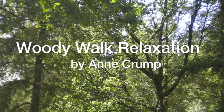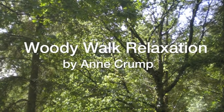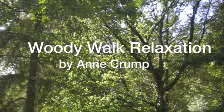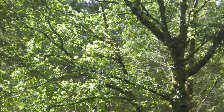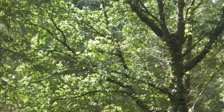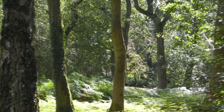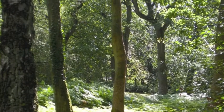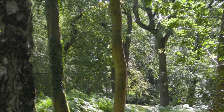We are going to start with relaxing our bodies through a process similar to progressive muscle relaxation. We will systematically move through the body by simply noticing and drawing attention to the different parts of the body before relaxing them. After we have relaxed the body, we will move on to a visualisation of a woody walk.